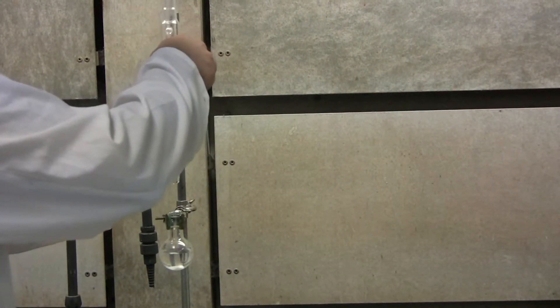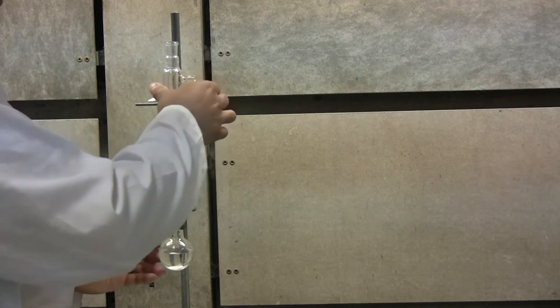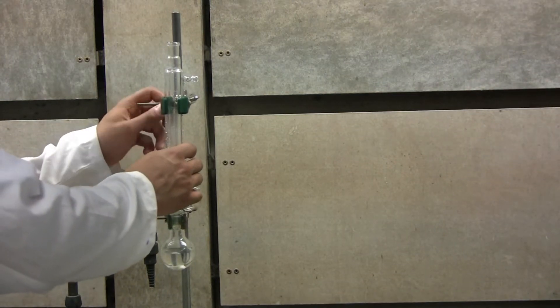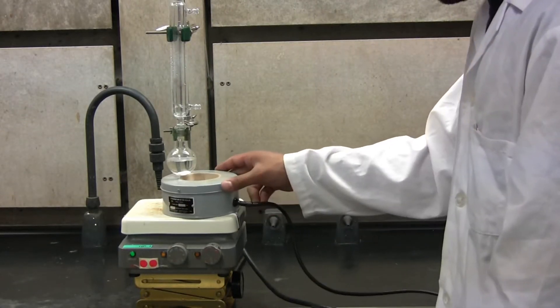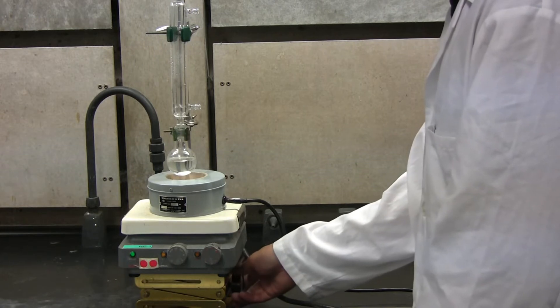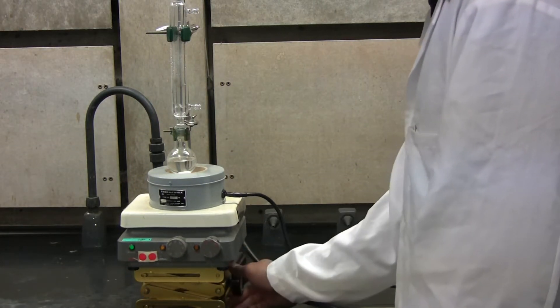Take your distillation column and place it into the clamp. Make sure to slide the distillation column into the distillation flask. You can now start to tighten the clamp on the distillation column. Next, place the hot plate onto the lab jack. Now you can place the heating mantle on top of the lab jack just underneath the distillation flask. Raise the jack so it is not directly touching the distillation flask.